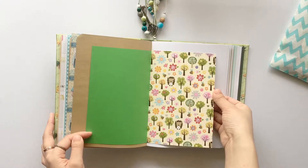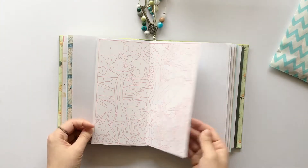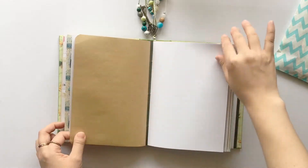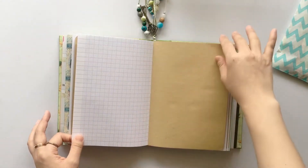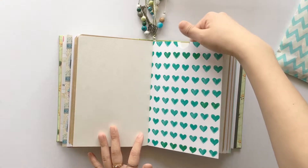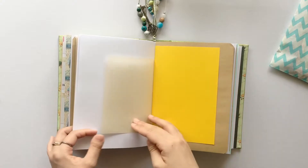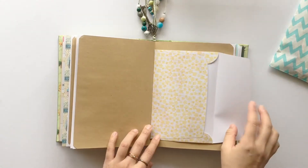Cute scrap paper, coloring page, graph paper, and this is a full size pocket — the top side is open. The other side is vellum paper, and another envelope.